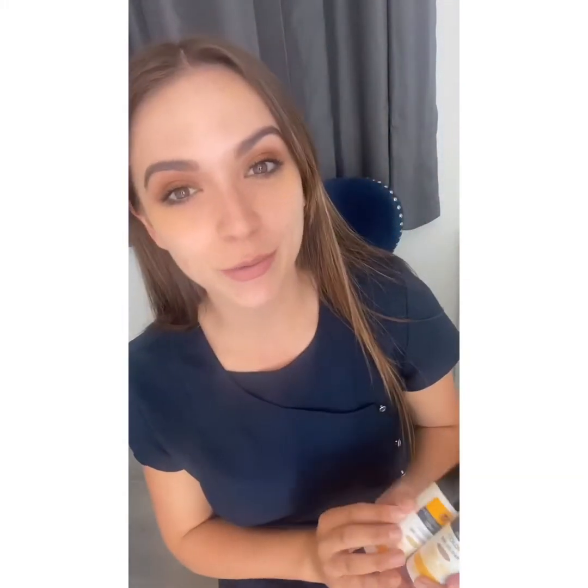Hi guys! I am just popping on to do a quick video about the Heliocare tints. A lot of people have been asking me since my previous video what the tints are all about. The tints themselves come in three different shades.